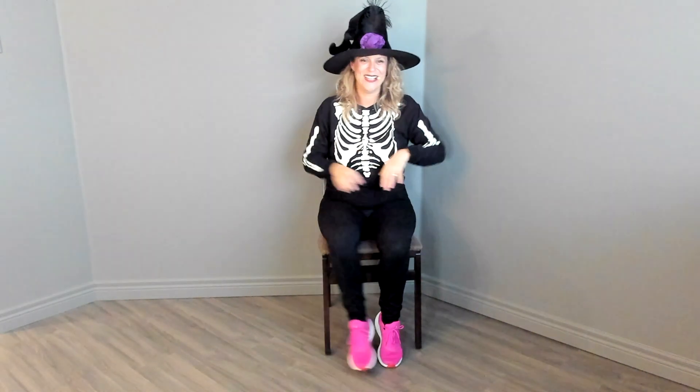Ready to the side. Let's Monster Mash. They played the Monster Mash — the Monster Mash, it was a graveyard smash. Switch sides. They played the Mash — it caught on in a flash. They did the Mash, they played the Monster Mash, kicking it up.